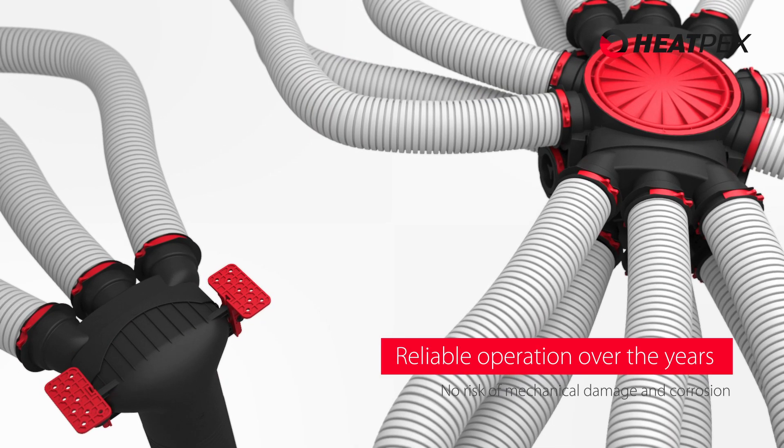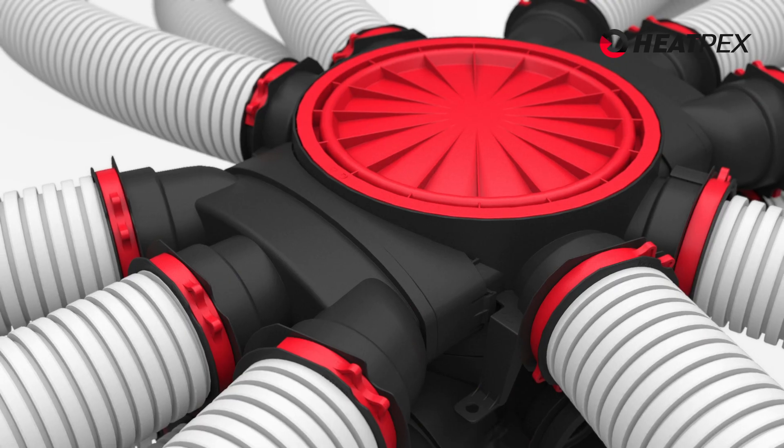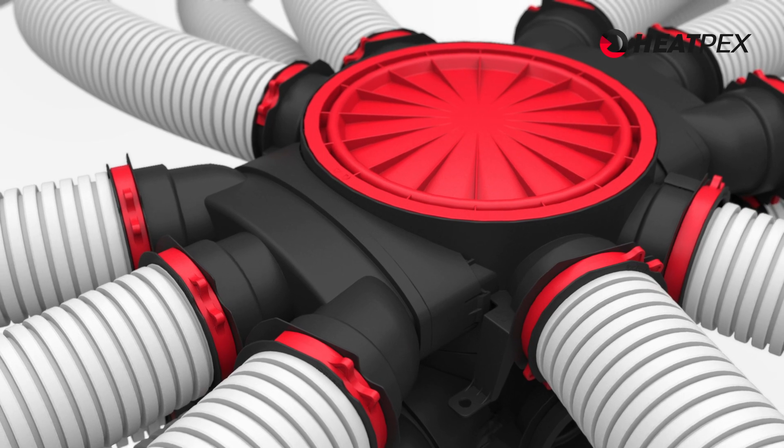The high durability of the light materials used allows for reliable system operation for many years, without the risk of mechanical damage or corrosion.